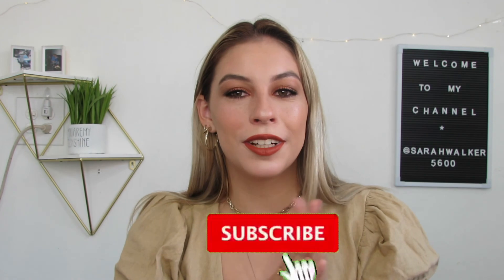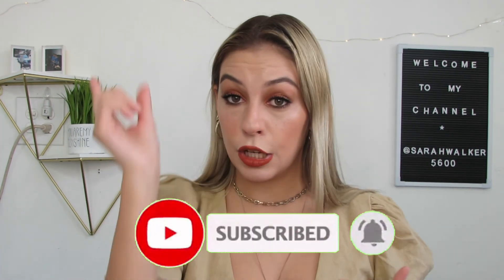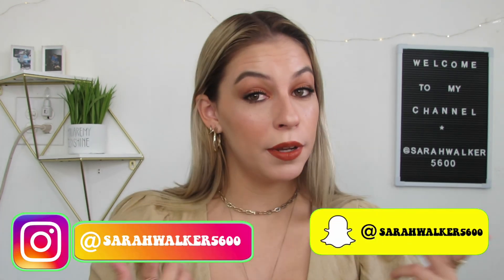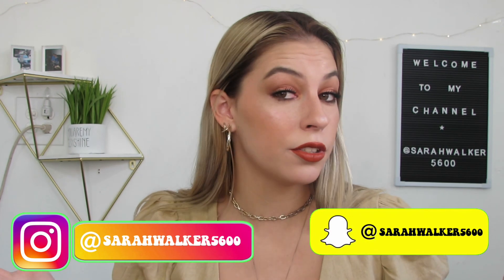Okay guys, so that comes to the end of the video. Thank you so much for watching — I really appreciate all that you guys do. I'm getting so many more subscribers recently and I'm so excited. I am going to start posting regularly. Don't forget to subscribe and hit the bell in the description bar to be notified of all my future uploads. Don't forget to follow me on all my social media platforms at SarahWalker5600. Give this video a thumbs up — it really helps me out a ton. I'll see you in my next one. Bye guys!